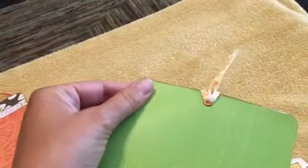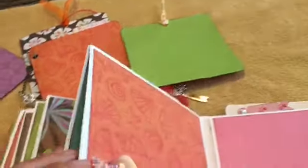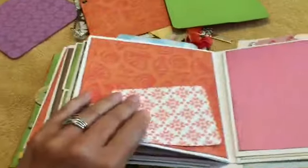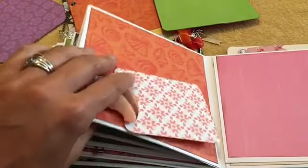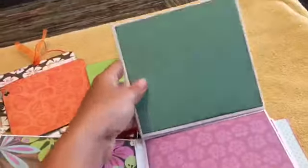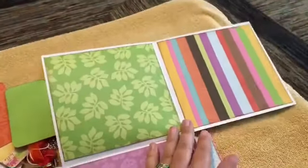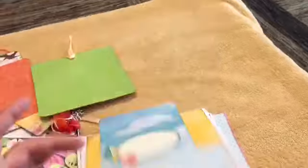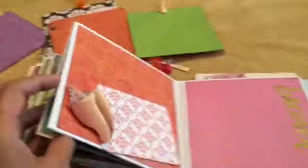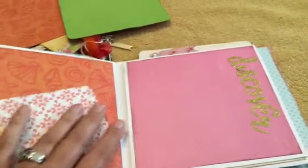This one has a little pocket and a spot for another journaling card. There's a little kite — we really like the kite — and a pretty little dimensional flower sticker, kind of like a cloak or something. And another photo tag here.